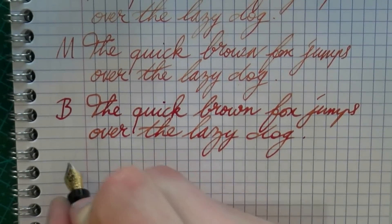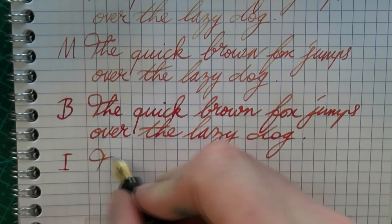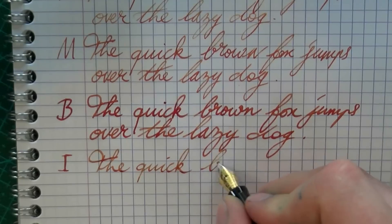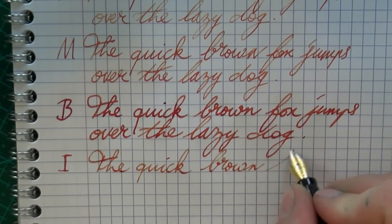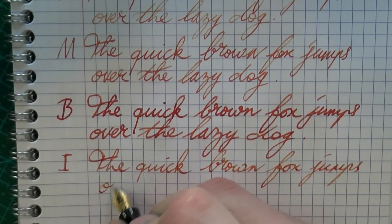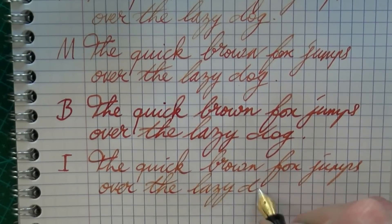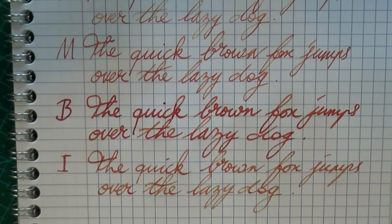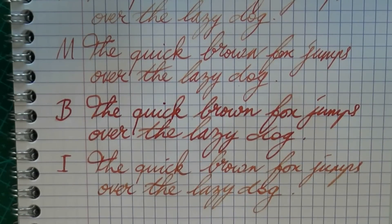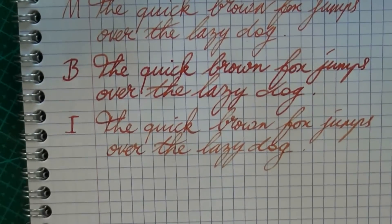Let's do an italic nib. This is the Italics Parsons Essential — very nice pen. And then a little bit of shading. You see that in a very wet nib it's a more saturated brown, while here it is a somewhat lighter brown, but I think you can really see that shading.